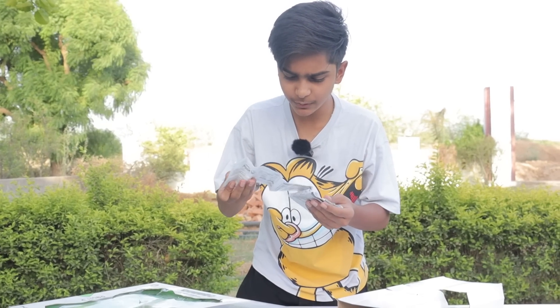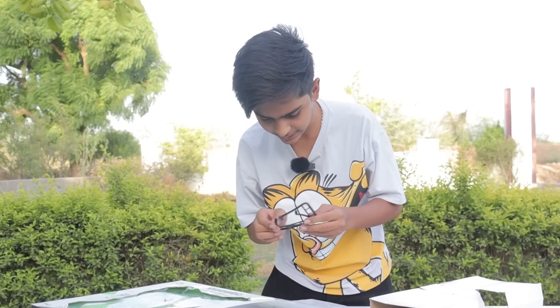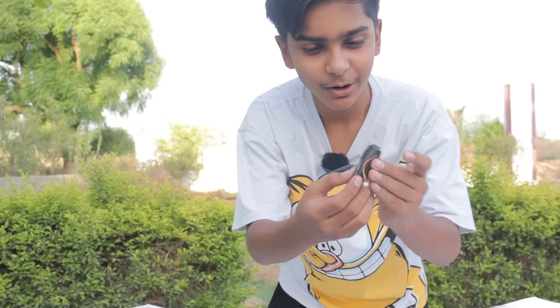First of all, there is a user manual. After that, guys, there are two landing gears which we are going to use for landing. After that, guys, this is a camera which comes with the drone. And how to connect it - I don't know, let's see.